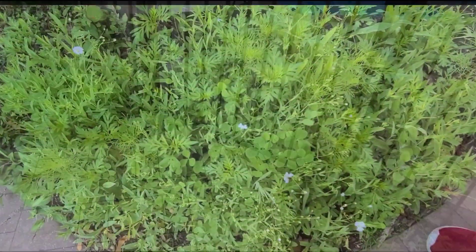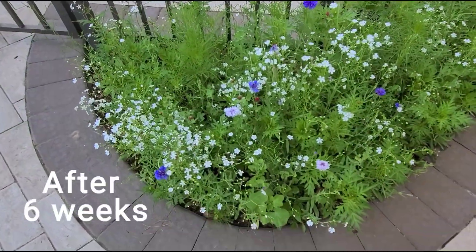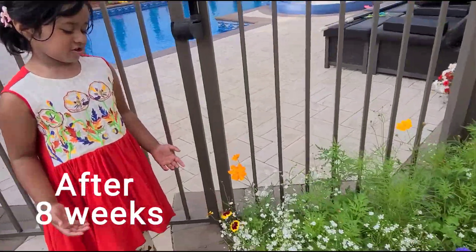After four weeks, I can see little flowers there. After six weeks, I can see more flowers there. After eight weeks, all my flowers bloom.